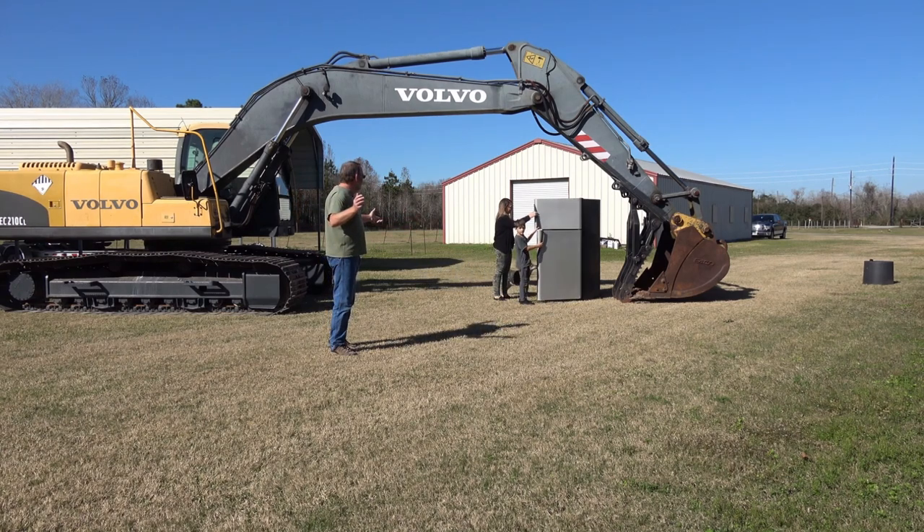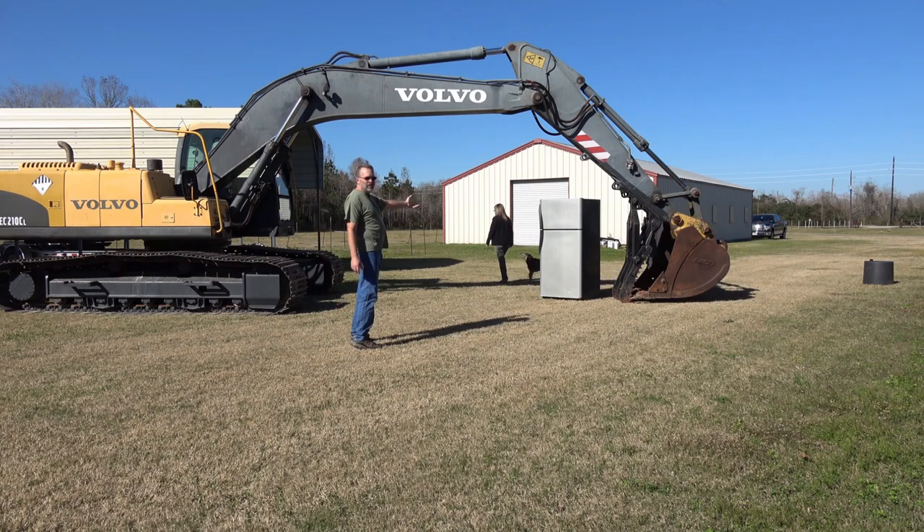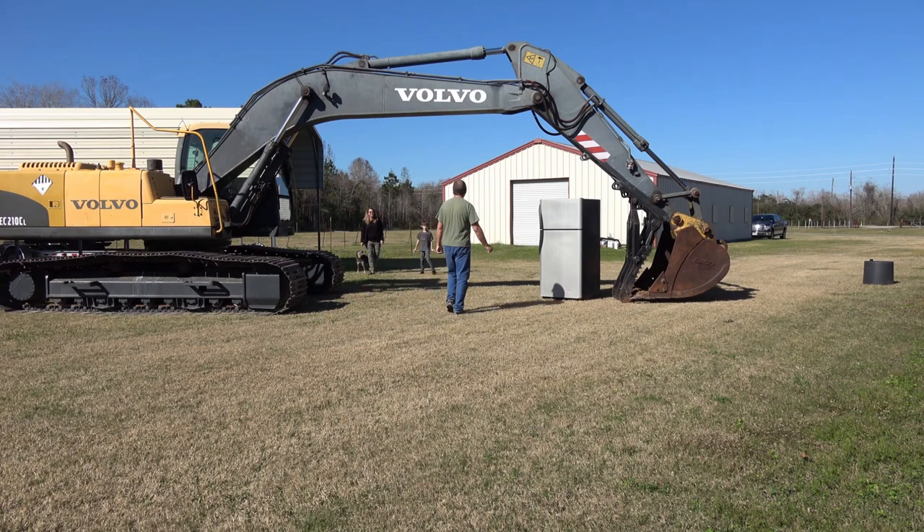Hey everyone, welcome to another crushing video. I gotta take care of some safety features — that's why I forgot to turn on my mic. I'm explaining to my wife why I have this refrigerator here. As long as y'all get out of the way you'll be fine, and I'll take care of this refrigerator in two seconds. You'll see when I get into the excavator. We'll do another crushing video in 2020 — we've got a baby grand piano planned sometime next year, so stay tuned.